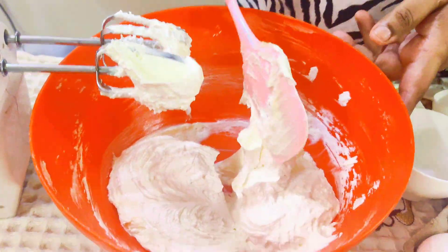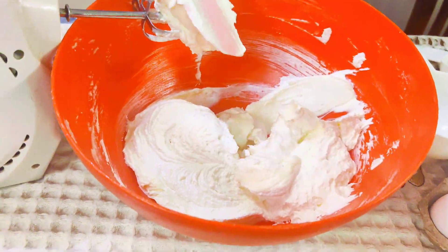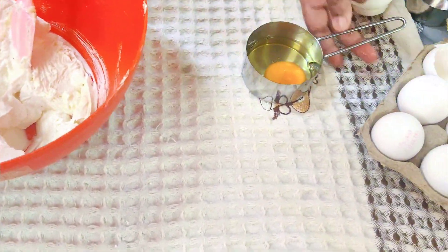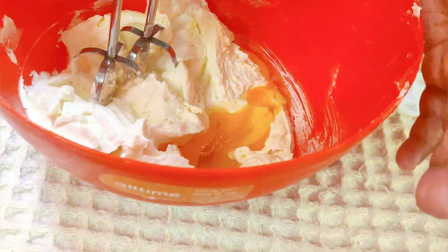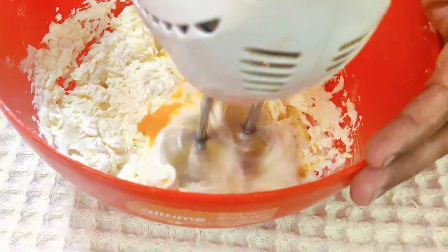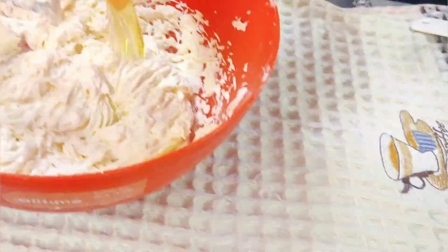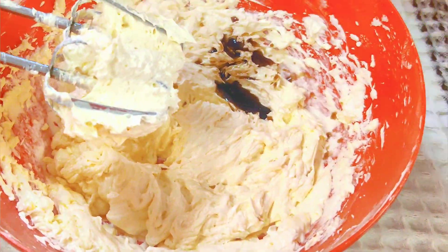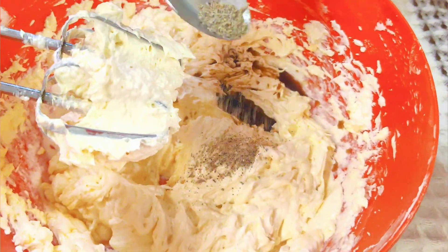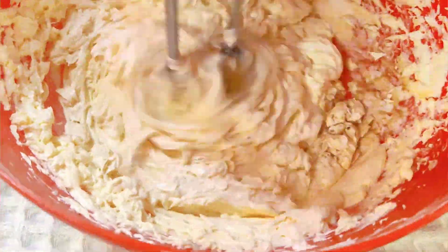Add the sugar and butter together and whisk them well. At this time, I add a pinch of salt, a little bit of cardamom powder, and vanilla essence.